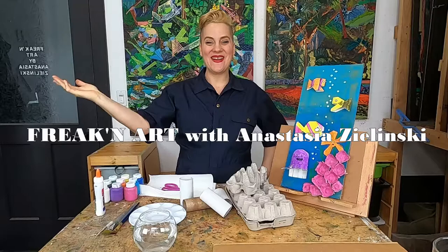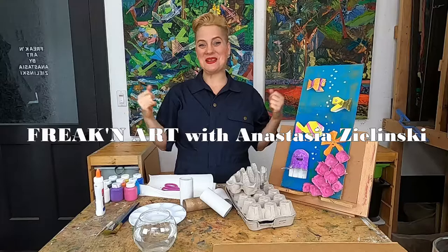Hello everybody. Happy Art Day. Welcome to Freakin' Art. I'm Anastasia and I'm so excited you decided to join me to make some art today.